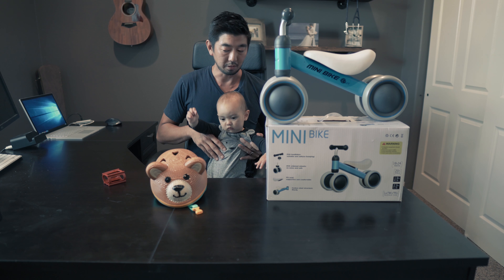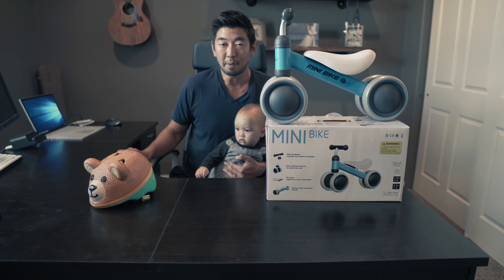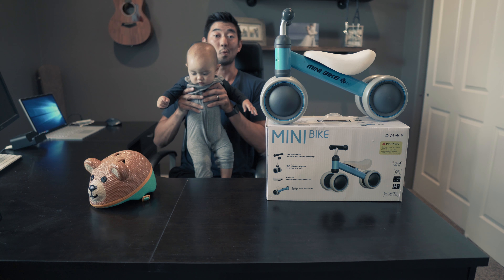It took a few days for him to get used to it and we also got him this helmet. It is a balance bike where your child is trying to learn how to balance, so expect some falls — but be close by, especially if they don't know how to walk yet.